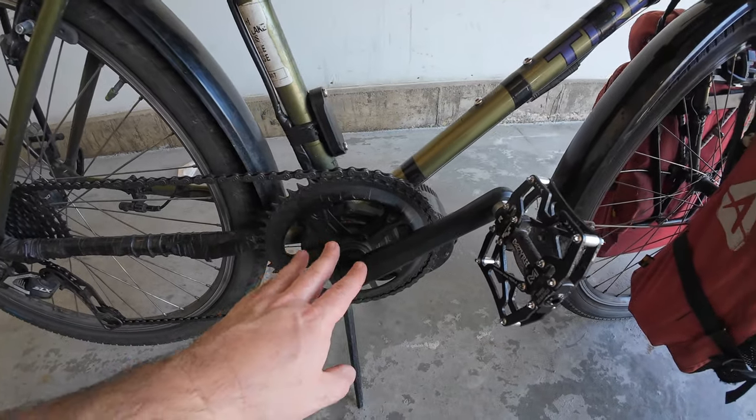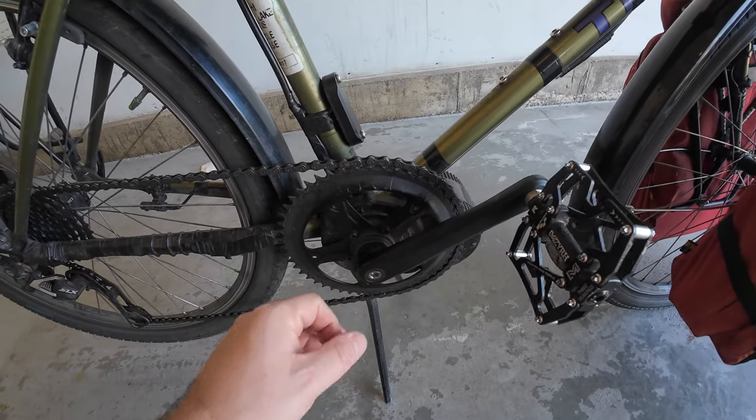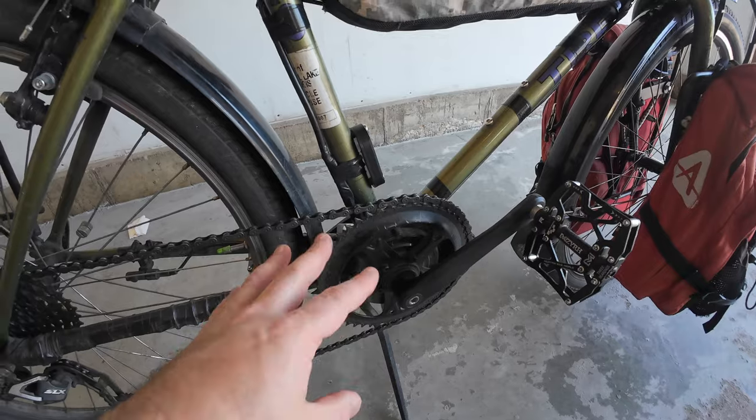Below the motor I have a center-stand kickstand — invaluable with the weight on this thing when fully loaded. On the drive side, I believe this is a 50-tooth chainring, which gives a good range for this bike. The wheels aren't stock anymore; I upgraded to the wheels from a Surly Long Haul Trucker — 36-spoke, very durable with a high weight rating, perfect for an e-bike carrying a heavy battery. They went right on, and I went from 8-speed to a full 10-speed.